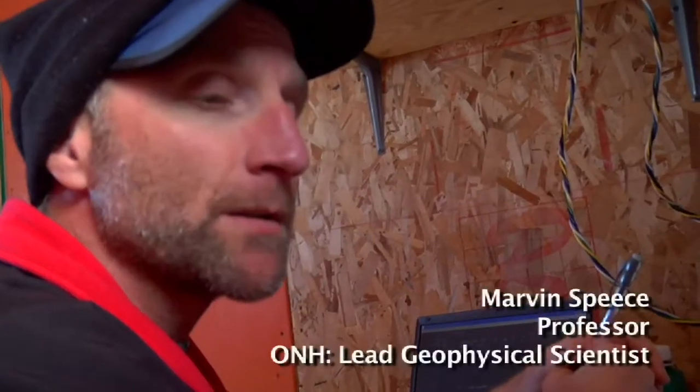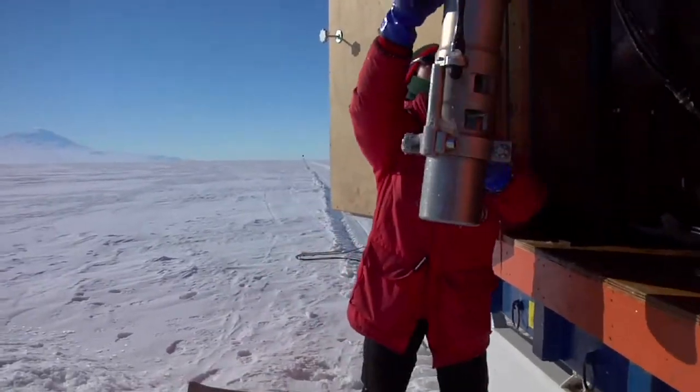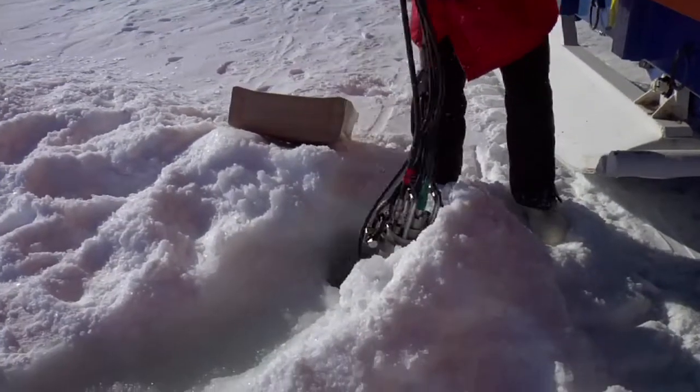We're sending a pulse of energy into the ground. In this case, it's a bubble of high-pressured air that we release from our air gun. That energy is released from the water column, which we lower the air gun into through a hole in the sea ice.